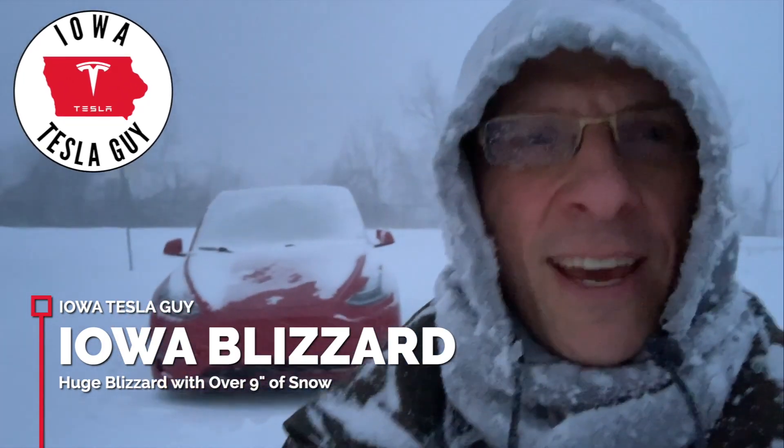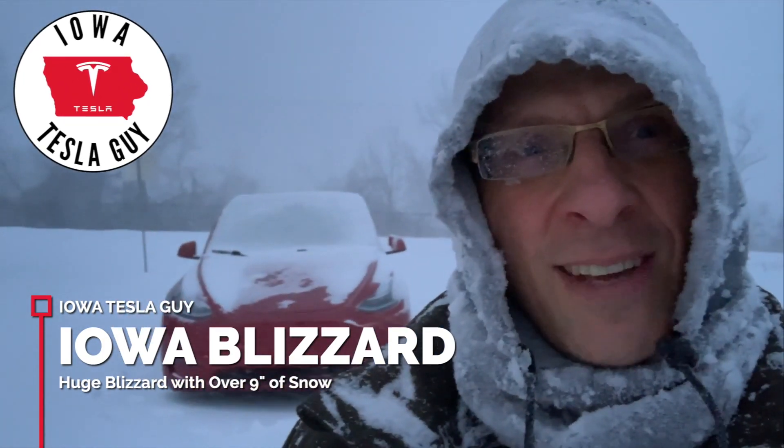Hi, it's Jim the Iowa Tesla guy. Well, it's Iowa and we're in the middle of a huge blizzard. I was over at a friend's house helping them out and stayed a little longer than I should have, and had to go about 10 miles home in a blizzard — that wasn't pleasant.